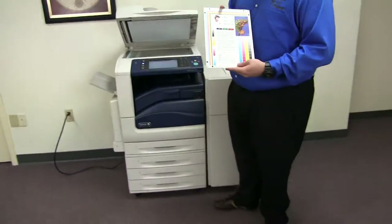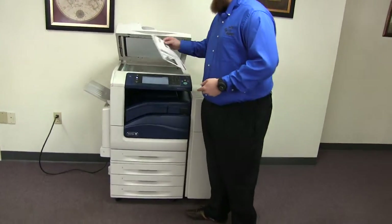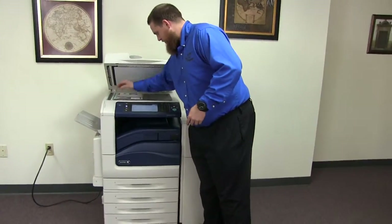Now we'll go ahead and run a few test copies to show the color quality of this machine. We'll go ahead and place our color copy test chart in the glass.